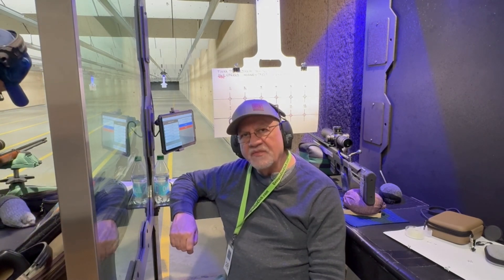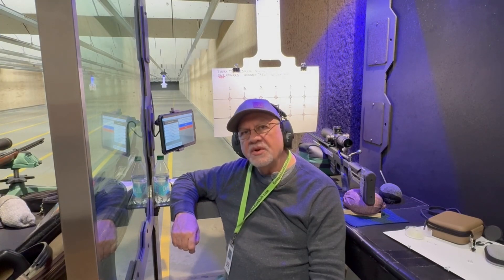As always, you can enjoy the music while I fast forward through the shooting, or you can step forward to the results that follow. Shooting at 100 yards.